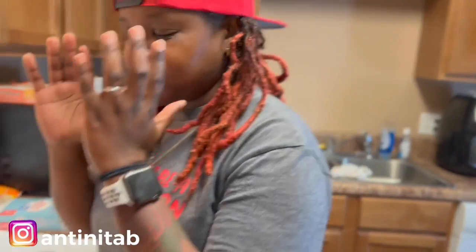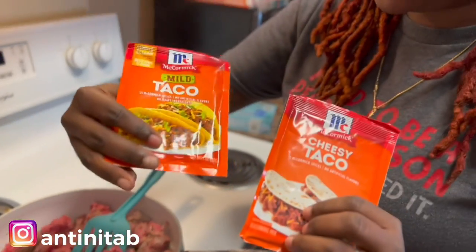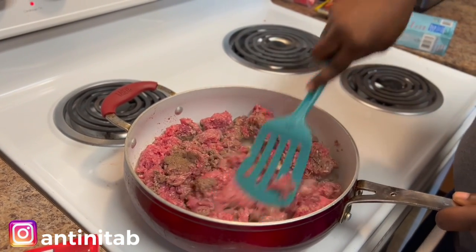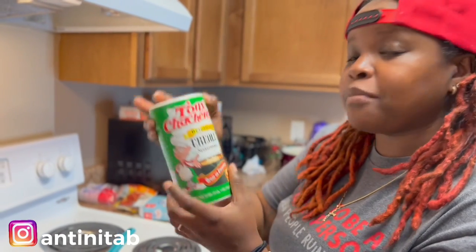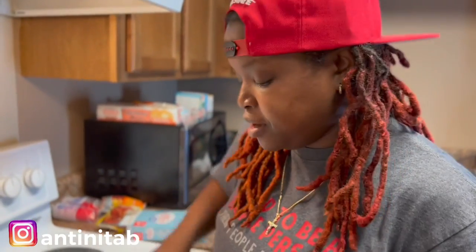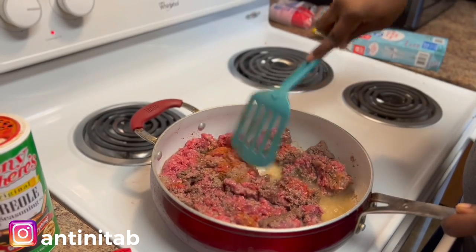All right y'all, we got the ground beef going, getting a little brown. I have two different types of taco seasoning — I have the mild McCormick and I have the cheesy McCormick. We're gonna mix those together. As the ground meat is getting brown, I'm gonna add some seasoning — I'm gonna use some Tony's seasoning salt. That's what Taco Bell was missing; it was really lacking flavor. This is real ground beef from Walmart, so we're just gonna let this cook.